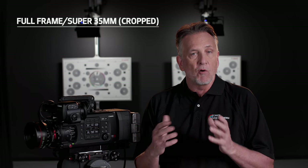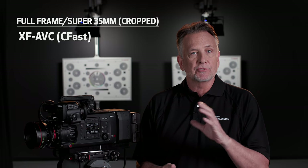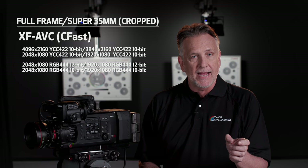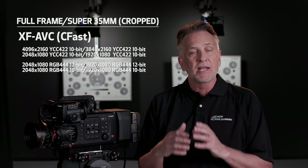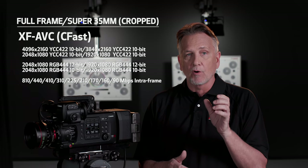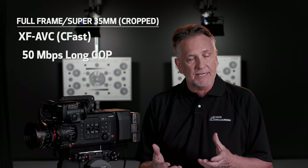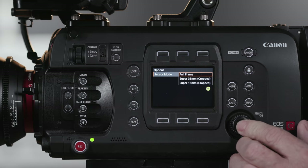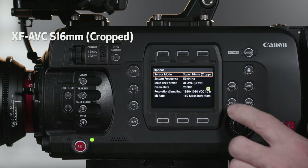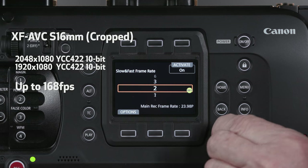XF-AVC is Canon's own high-quality, super-efficient codec. It's available in either YCC 4:2:2 10-bit intra-frame or RGB 4:4:4 10 and 12-bit recording formats with bit rates up to 810 megabits per second. It includes a long-GOP format for interlaced 59.94i 50 megabits per second recording, and another for low-res XF-AVC proxies recorded to the SD card. Higher shooting frame rates are possible by switching to the Super 16mm cropped sensor mode, where XF-AVC is capable of frame rates from 1 to 168 frames per second.